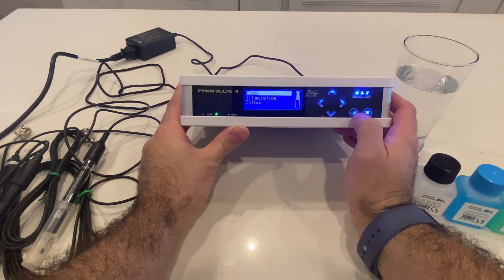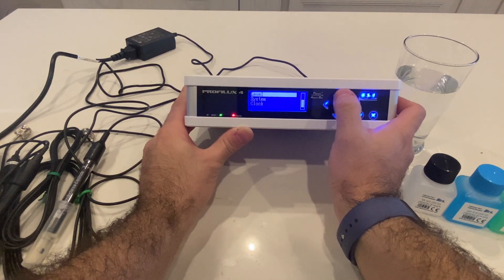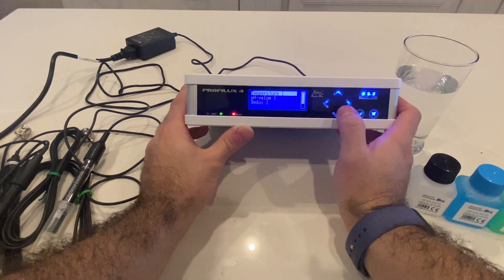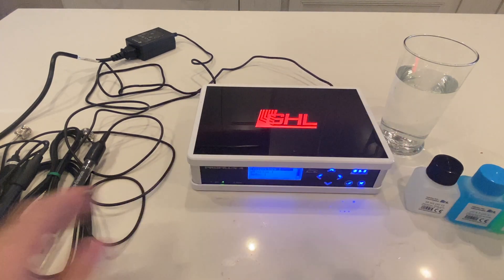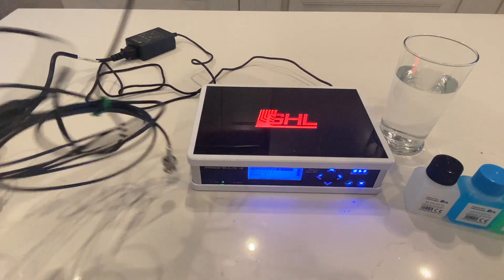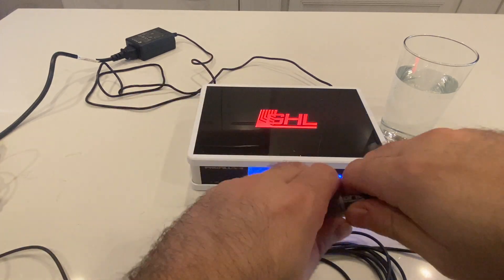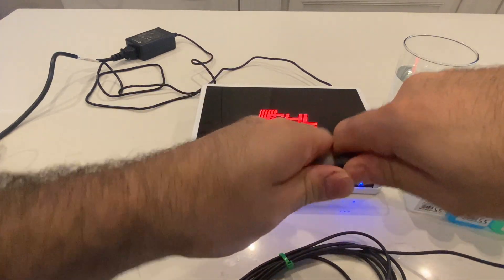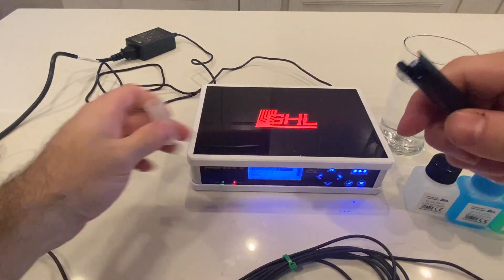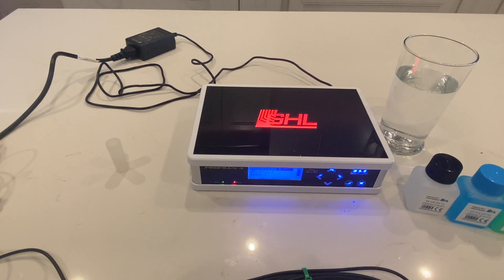After hitting the check mark a couple of times, go up to sensor settings and then pick the sensor you're going to work on. The first one we're going to do is the pH. Grab the pH electrode that comes in the box. Twist off the cover on it — it's going to have a little bit of liquid in it. My recommendation is to clean that off and make sure it's nice and clean.